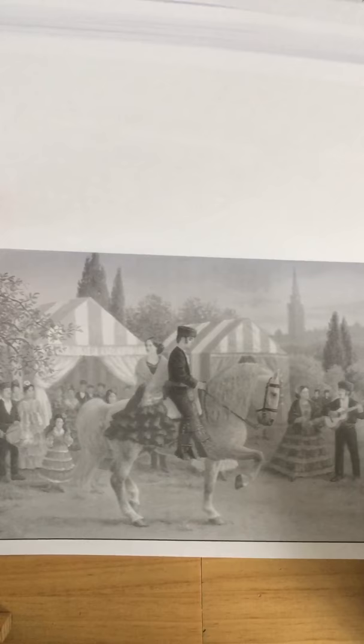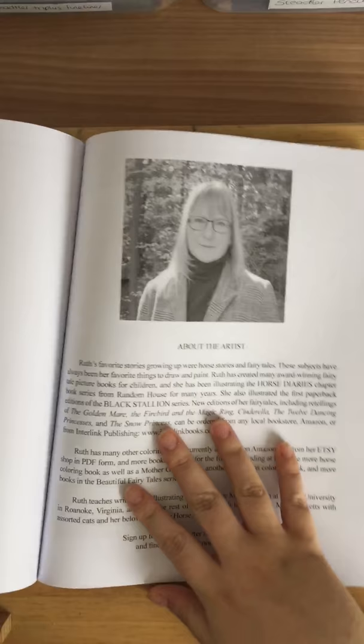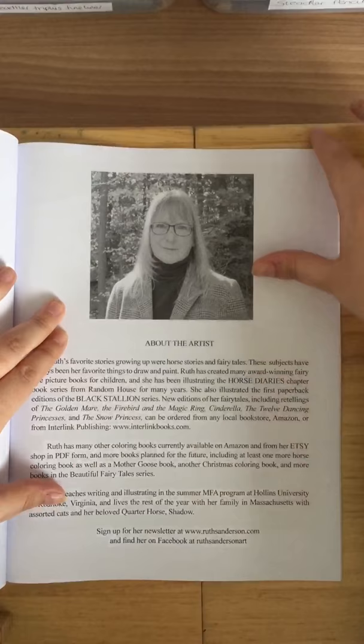I haven't really colored a Ruth Sanderson book yet. I think the texture of the book scares me a little because it's different to Molly Harrison's, and I've been doing Molly Harrison's for a year now. So when I come to doing these it's going to be a bit of a challenge. It also tells you about the artist, where you can get newsletters and find her on Facebook.